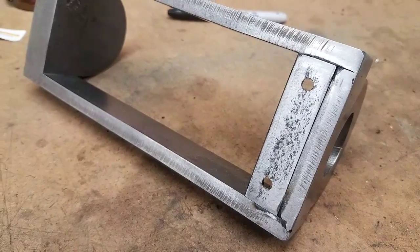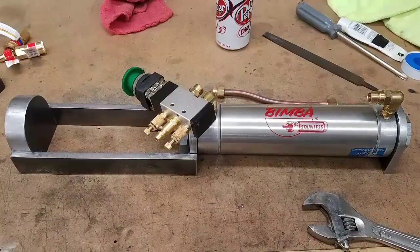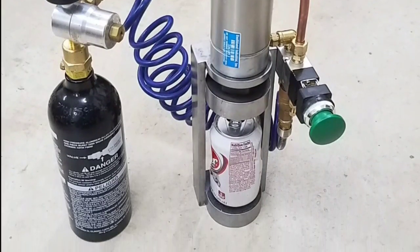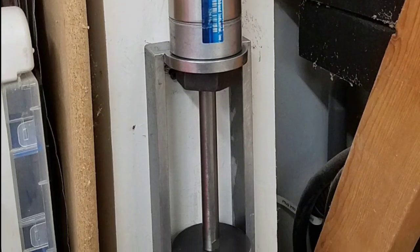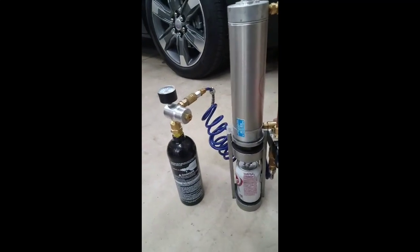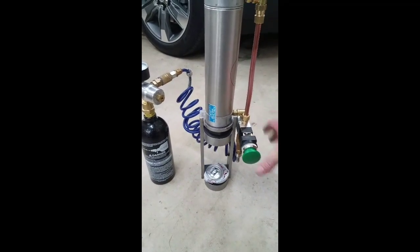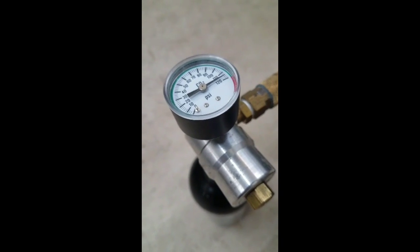Those holes — I've actually elongated them into slots, so it can just hang on the wall. Getting the plumbing worked out, I thought about going with a flexible hose, but I was able to use that solid copper line, and that worked out quite nicely. There it is, mounted above my trash can next to my workbench — that's going to be its somewhat permanent home. It can be run off a CO2 can, used on the bench, or left mounted on the wall.